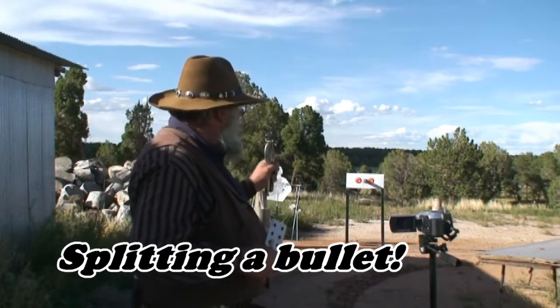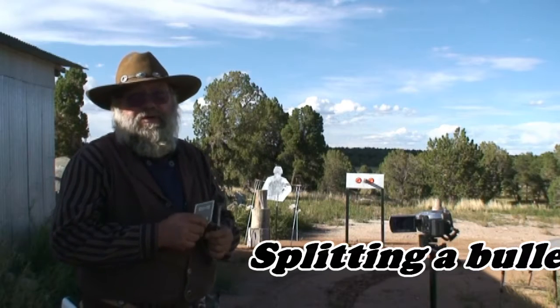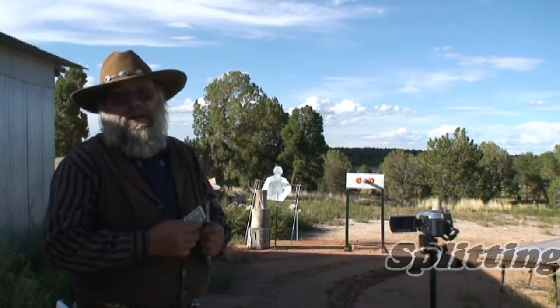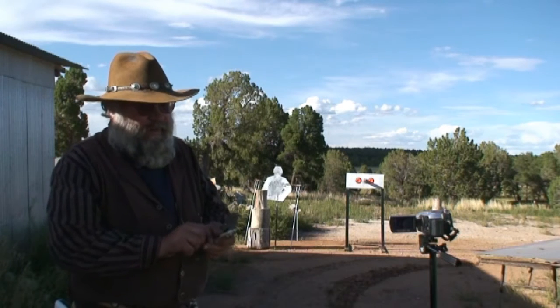Then a little downrange here I've got another target. Got a steel plate with a splitting wedge welded to it. Put two clay pigeons in there, and if you hit that bullet exactly in the center it will split the bullet and hit both targets.